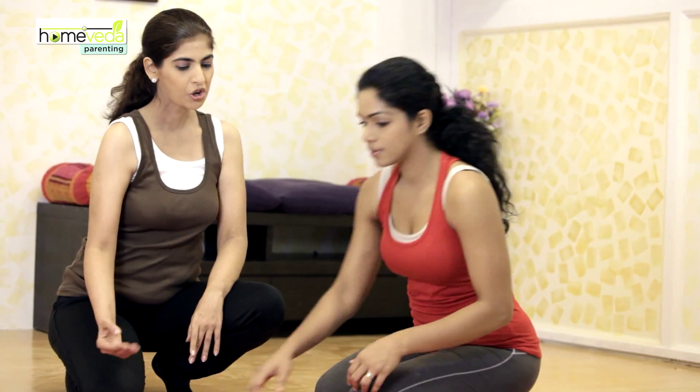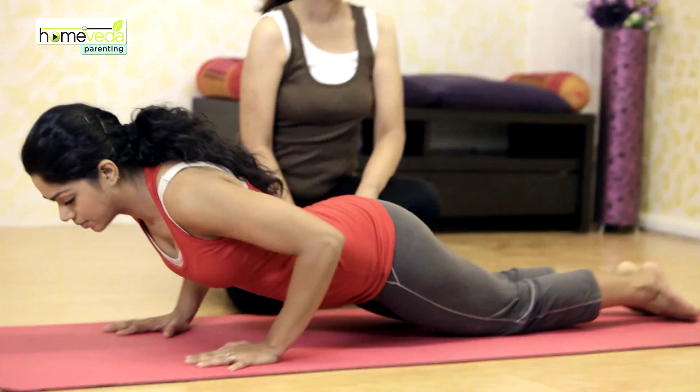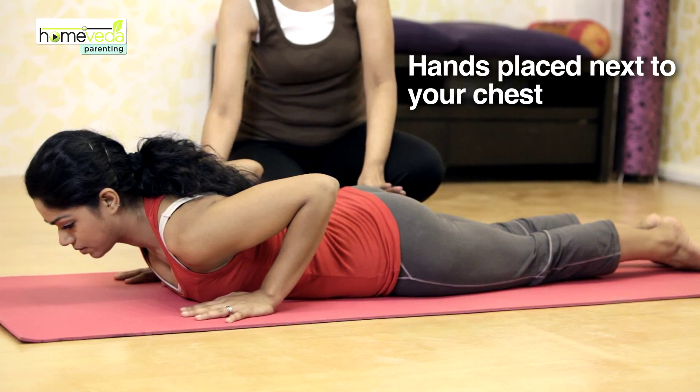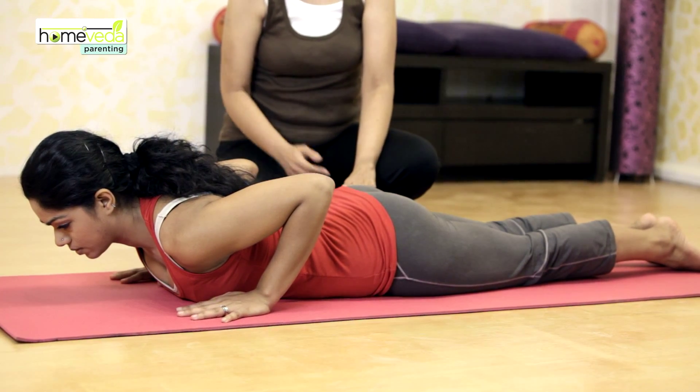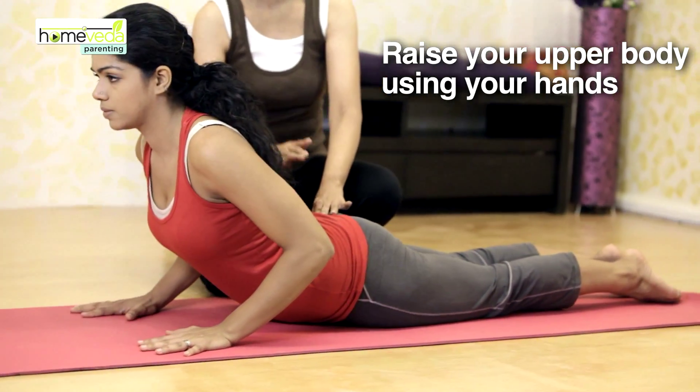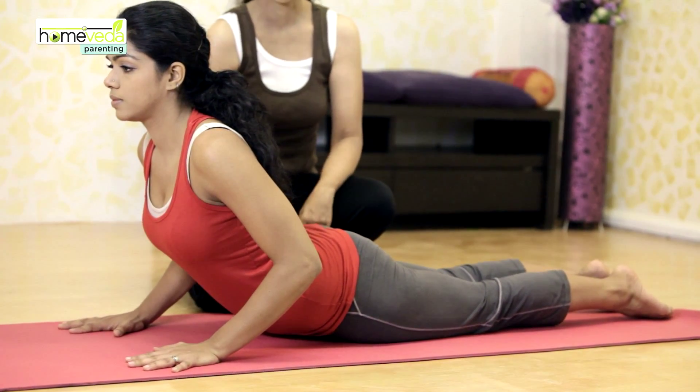Lie on your stomach on a non-slip yoga mat. Make sure that your feet are together and your hands are positioned next to your chest. Using your arms, raise your upper body off the floor. Make sure that your buttocks do not leave the floor.